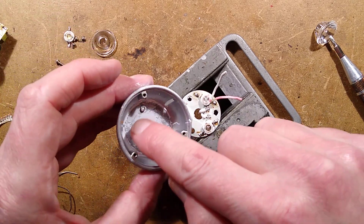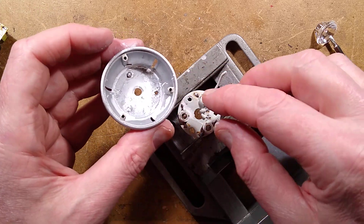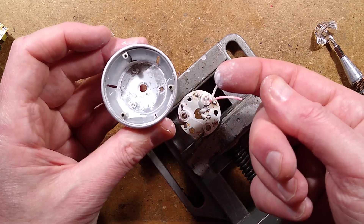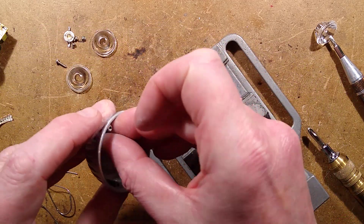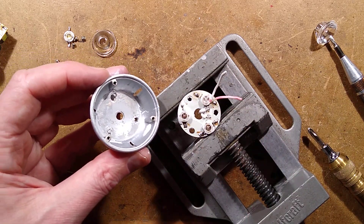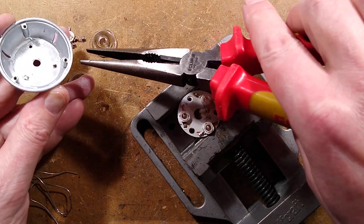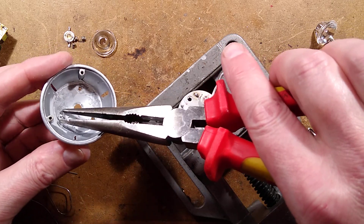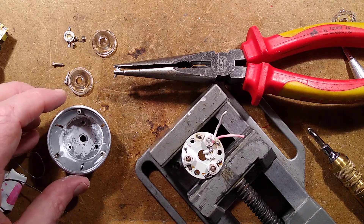Basically I'm going to put more compound in there, screw this back on first after putting the wires through and soldering them on again. I'll put some more compound, maybe clean this out — this is disgusting. If you've got any idea of why the heat sink compound has flowed like that, let me know — it's not something I've really spotted before. That is bizarre. I'll give this a clean out.